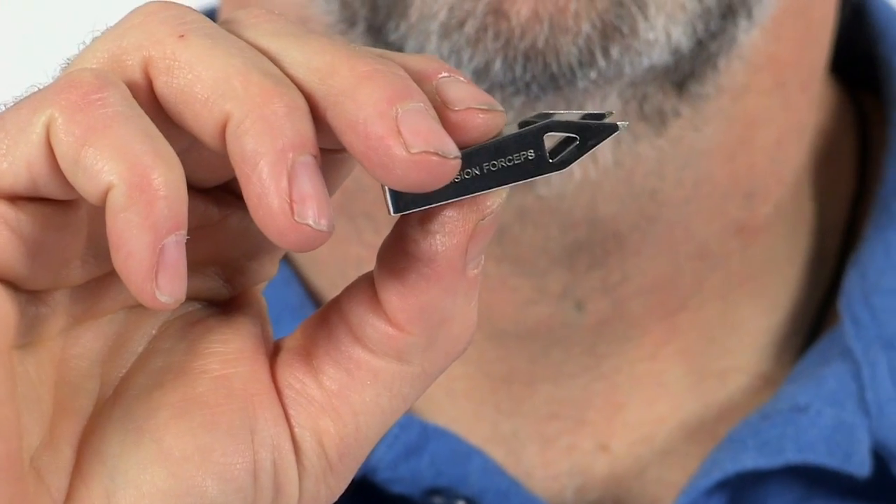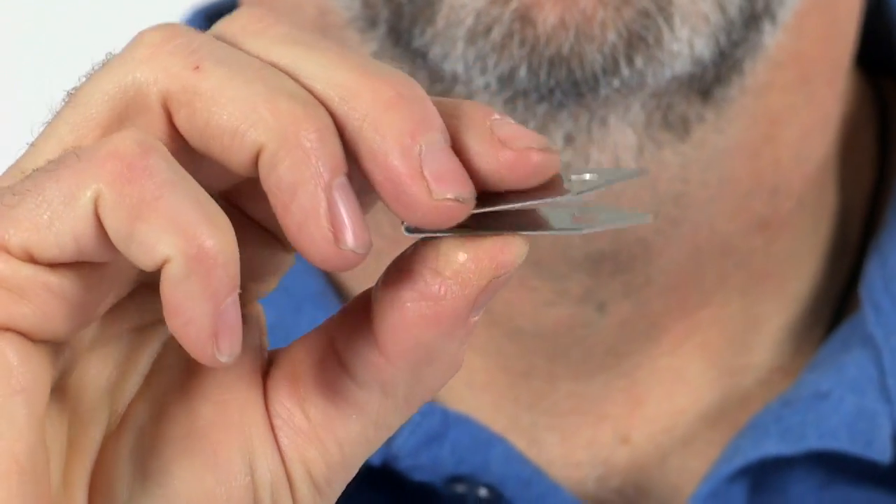Medications for treating muscle inflammation, pain, and allergic reactions, and our exclusive precision pointed splinter pickers are included.